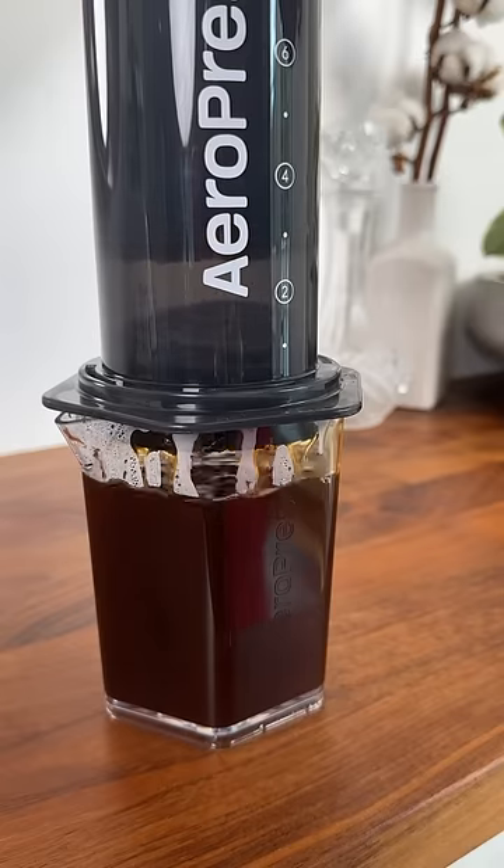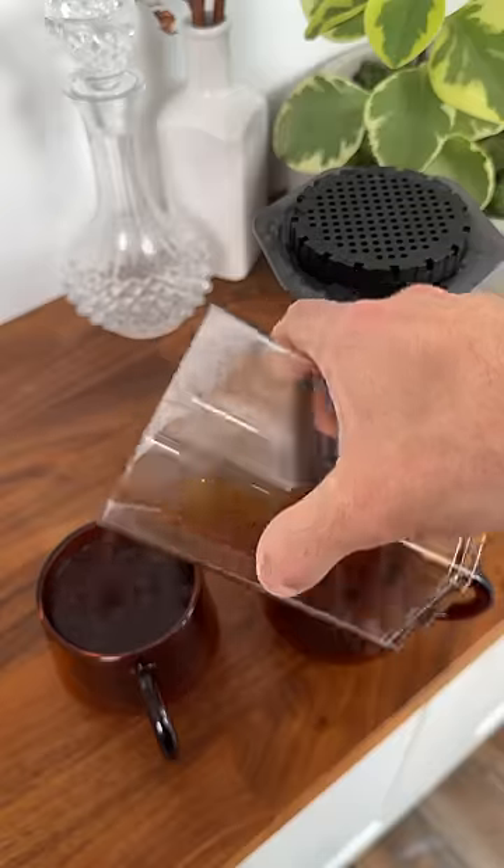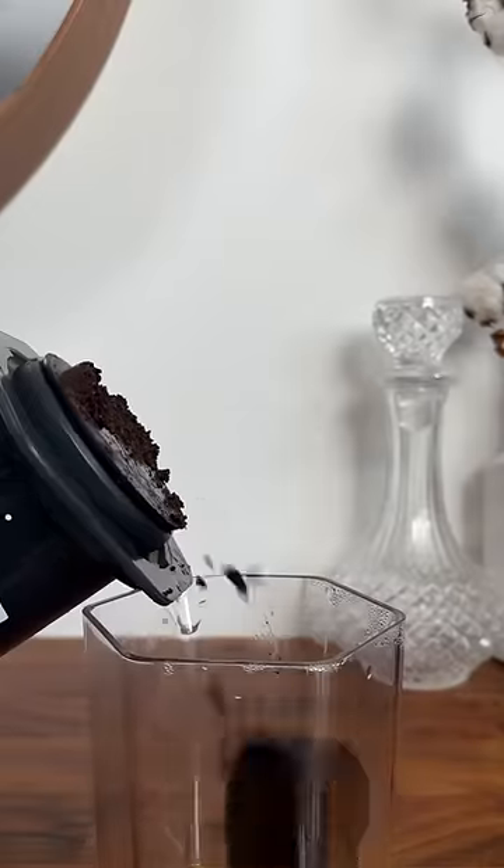A faster brew at just over two minutes and a way easier cleanup. When I need two amazing cups of coffee and I need them fast, I love reaching for the Aeropress XL.